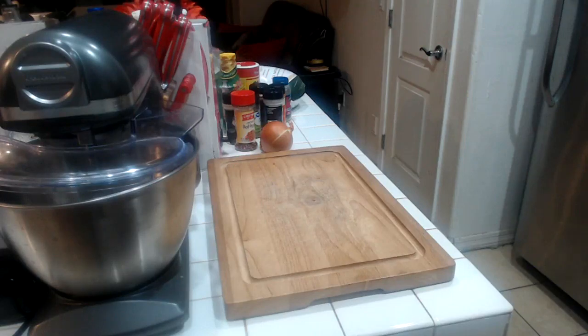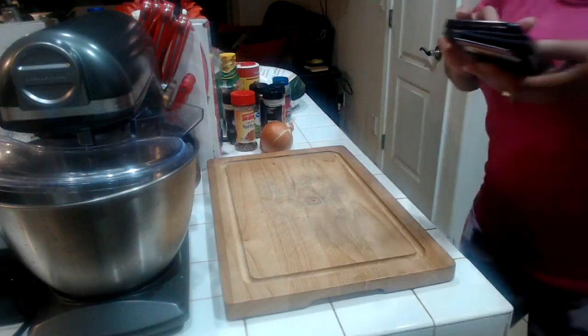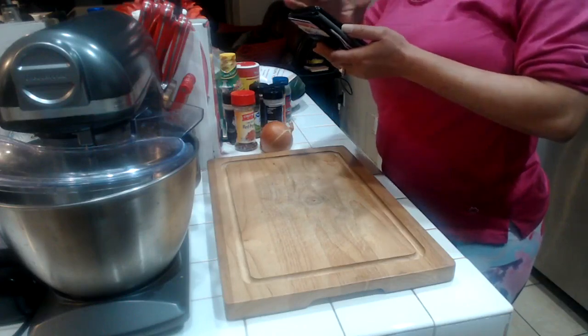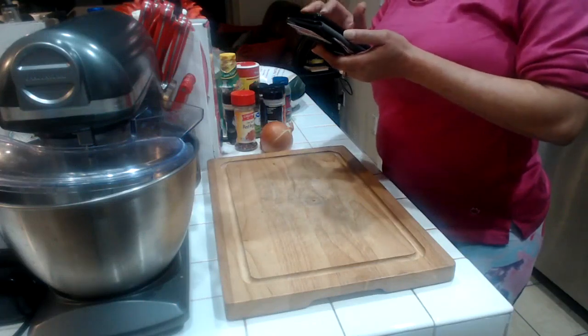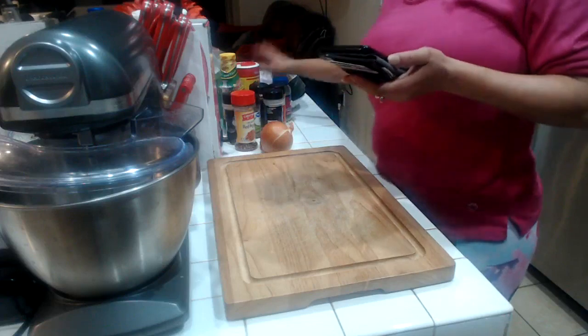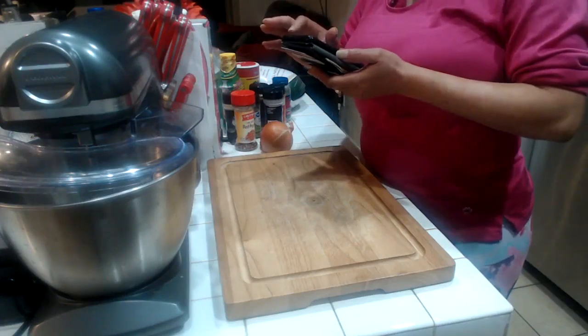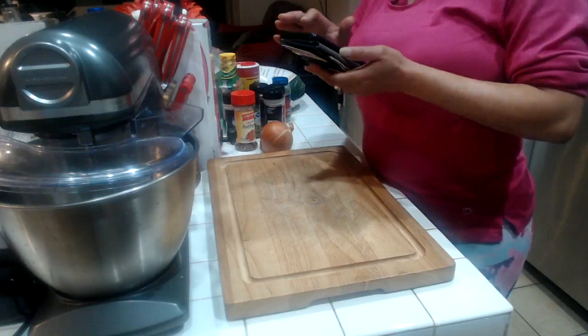Hey y'all, we got to prep the Christmas duck. Let me share this live so that other people can come and watch. I'm doing a duck for Christmas this year and I'm going to prep my duck, which means I'm going to season it and inject it and put it away for 24 hours so that it can marinate, and then tomorrow night I'm going to cook it.